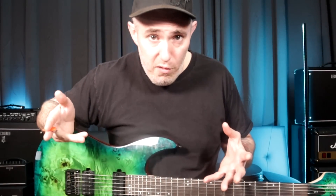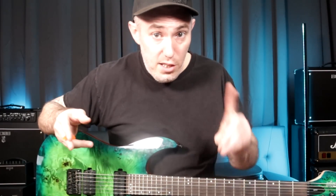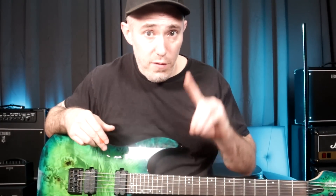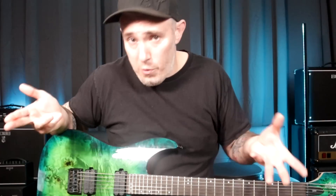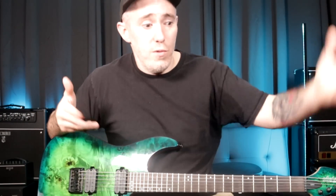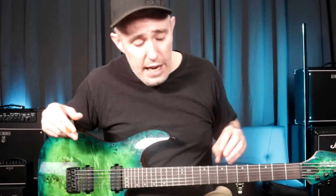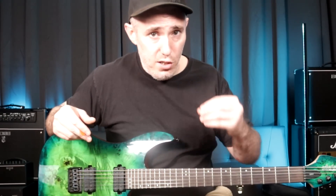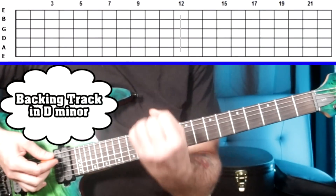After running up and down these two box patterns mindlessly — that's the first way to practice — the second way is to improvise along with backing tracks. I'll give you two examples: one minor backing track and one major backing track. The whole point is to use your ear and let the music inside you come out. If you want structure, practice using quarter notes or eighth notes.